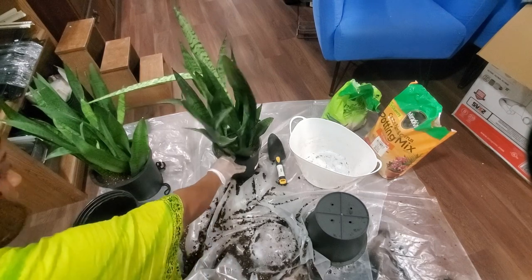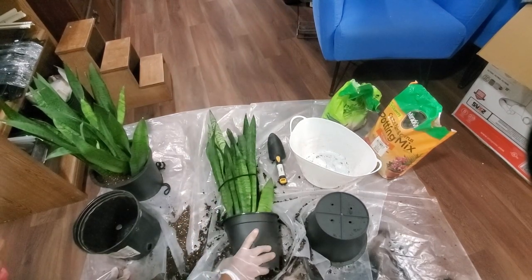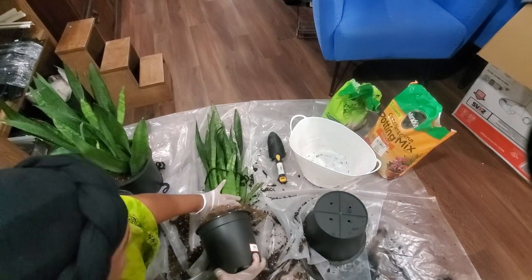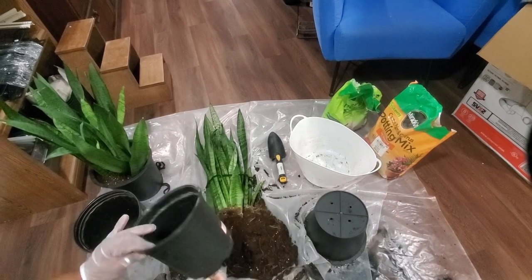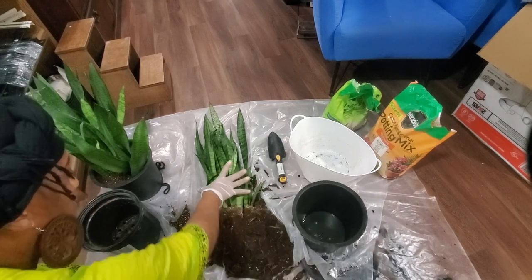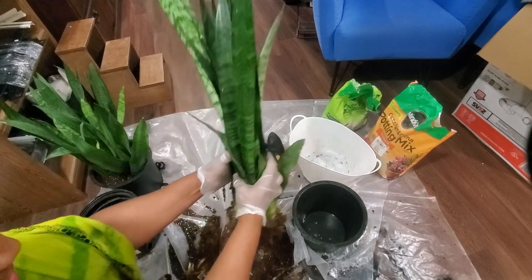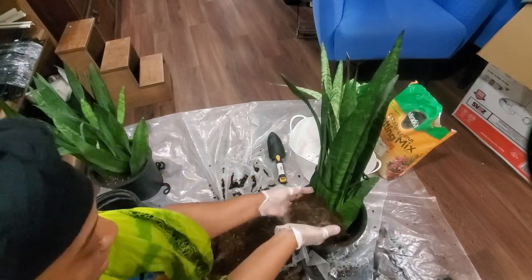Now we're going to do the same thing with the second plant. I'm agitating it because it's usually stuck together and hard inside — it doesn't want to come out. I'll use the same method as the first one, then grab it and stick it right in the new pot.